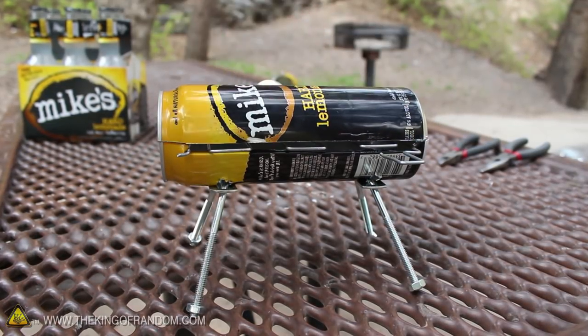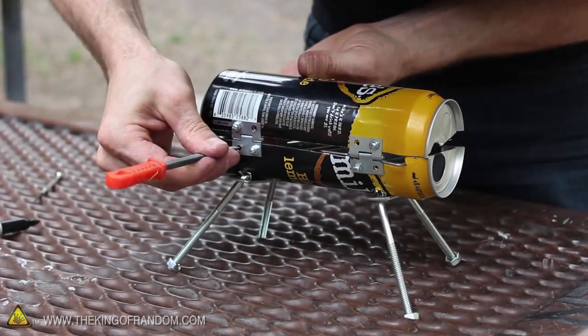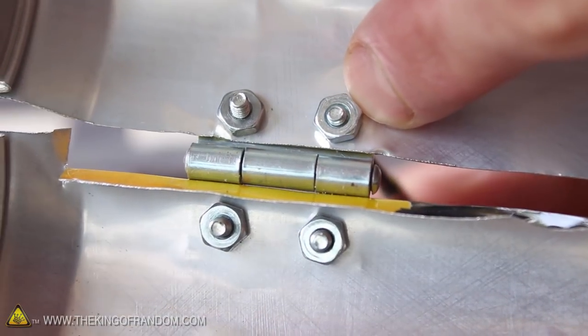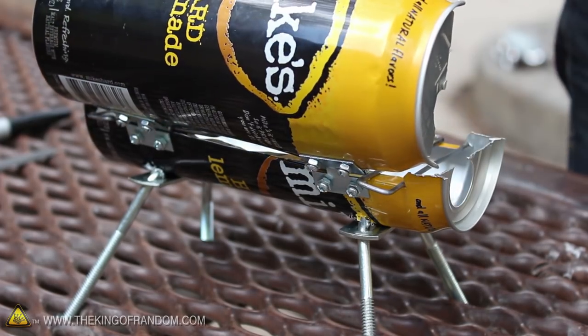Now we could stop here, but let's take it to the next level by adding a top. I found these 1 inch utility hinges fit perfectly between the gaps on the grill, so let's poke some holes where they fit the best and use something like these number 4 round head machine screws to fasten them together. The bolts are 3/8ths of an inch long, and you can see I fastened the hinges with the barrels facing inward.